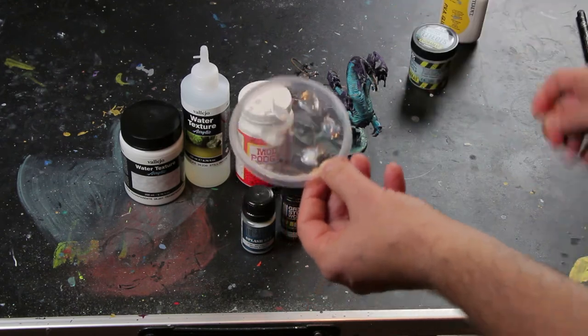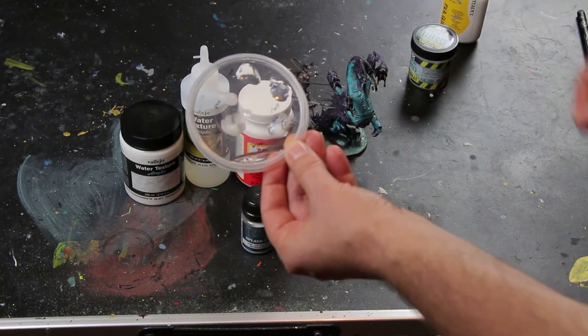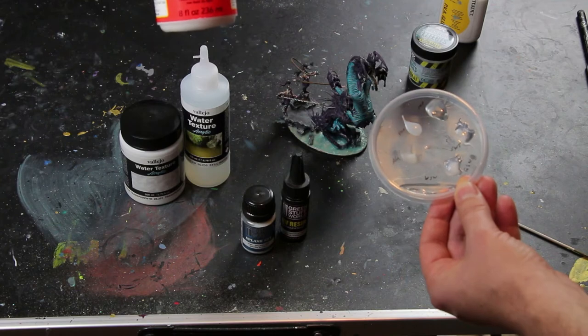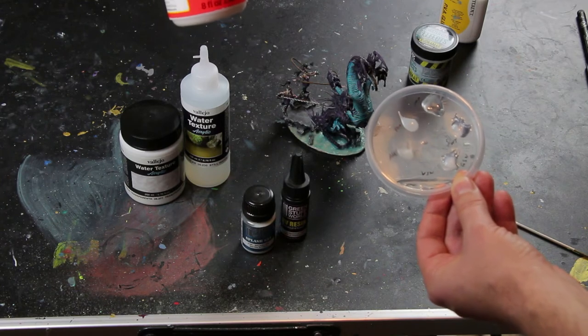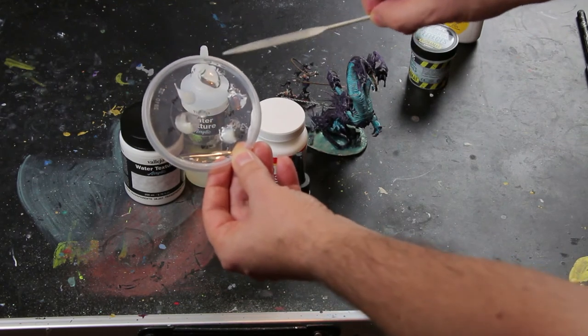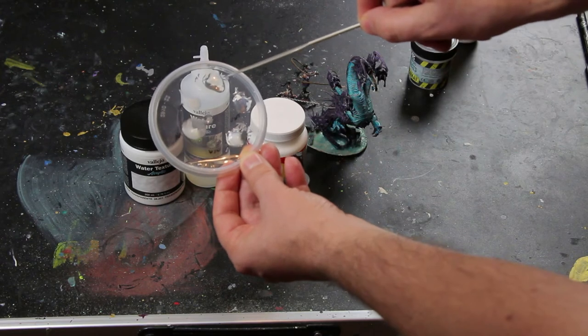The one I like best so far is the Mod Podge — Gloss Luster Mod Podge. It's a glue, but it comes out totally transparent. It has a little bit of a yellow tint, but you won't see it. The only problem with it is you easily get bubbles.